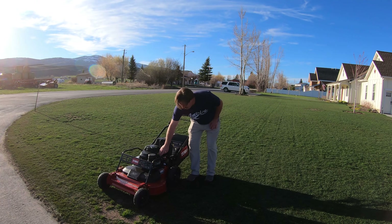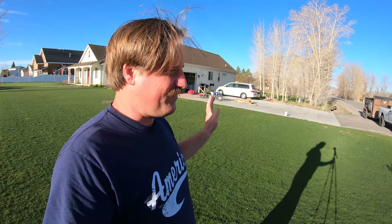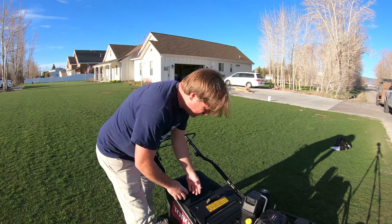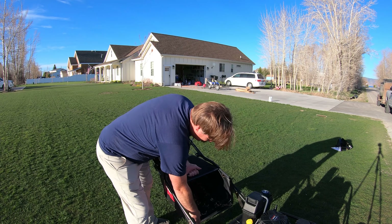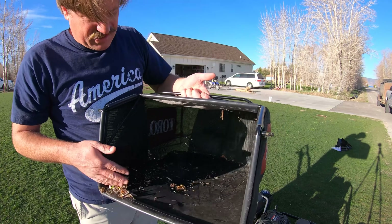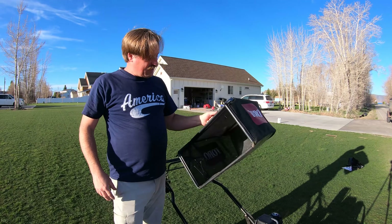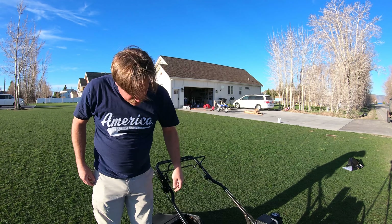It doesn't look like it cut anything off actually. Nothing. I don't see any difference at all. So that's a little bit of a disappointment. I'm just going to have to make my modifications to the mower. And just as suspected, there's nothing in there but just a little bit of debris. So I need something that can pick up debris — that's one of the main reasons I bought this mower.